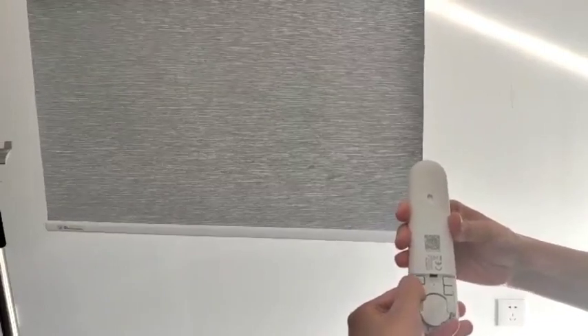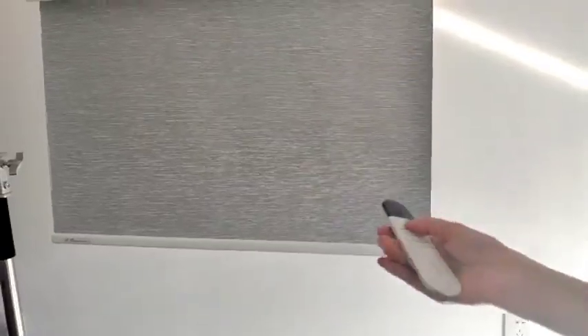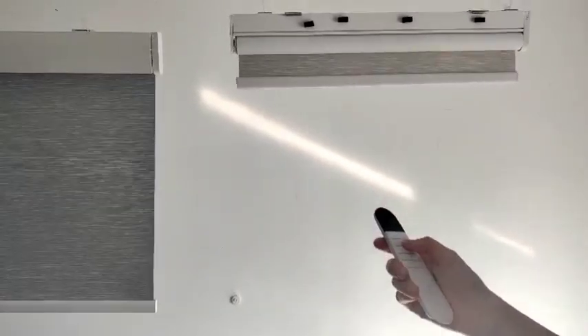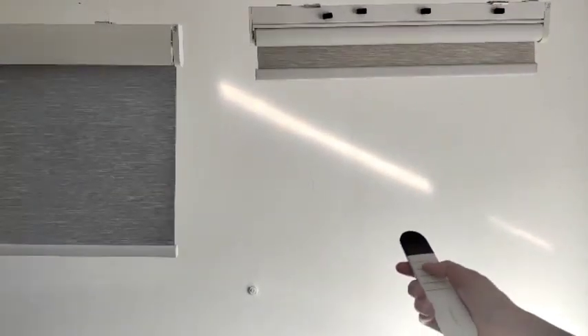Now it knows the lowest position. Then we switch it to user mode to check if it's working correctly. We have finished pairing the first blind. In channel one, you can see the first blind is moving.